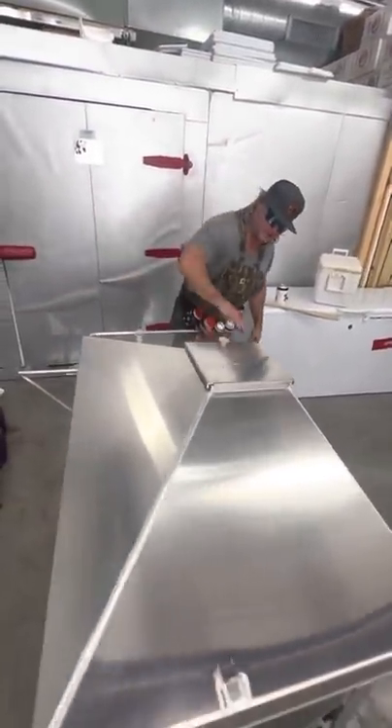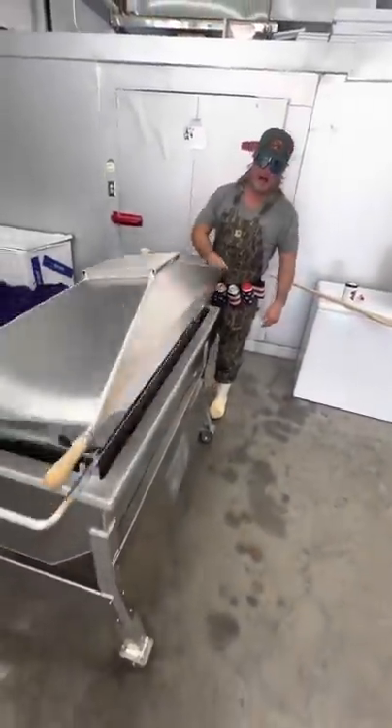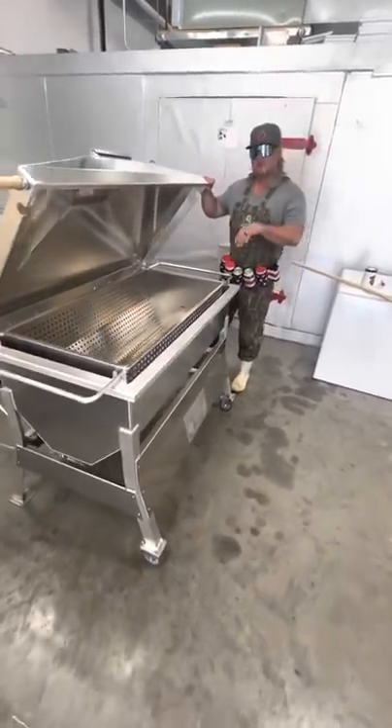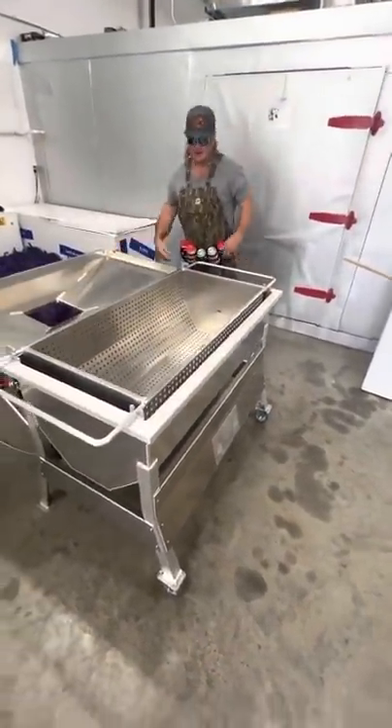Dallas, Texas. Look, we got this brand new Cajun Coffin right here. Texas Star Outdoors. You buy this, you buy it for a lifetime. Two, three hundred pounds easy, dude. So it's time to break it in.